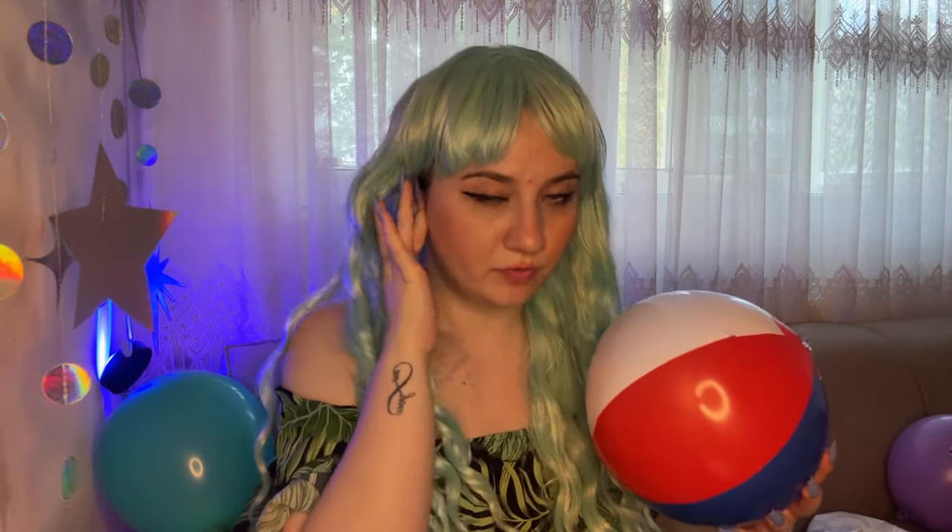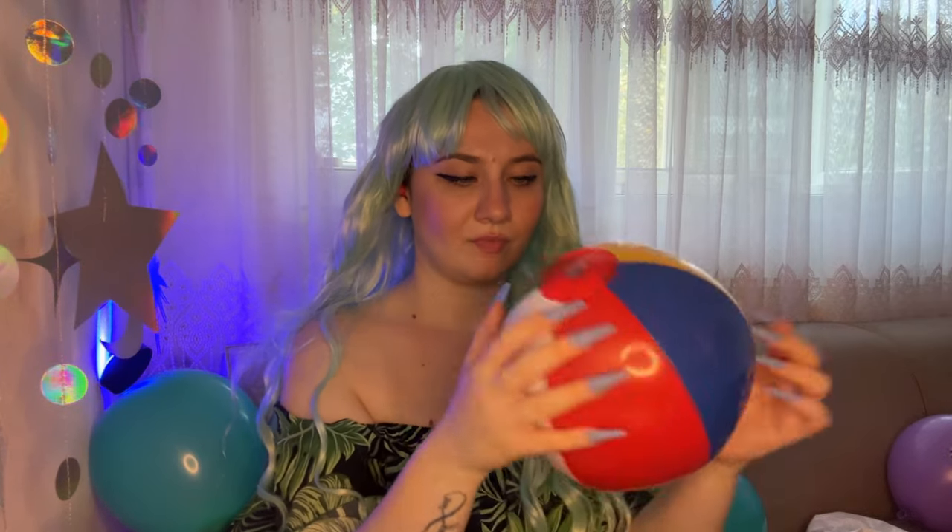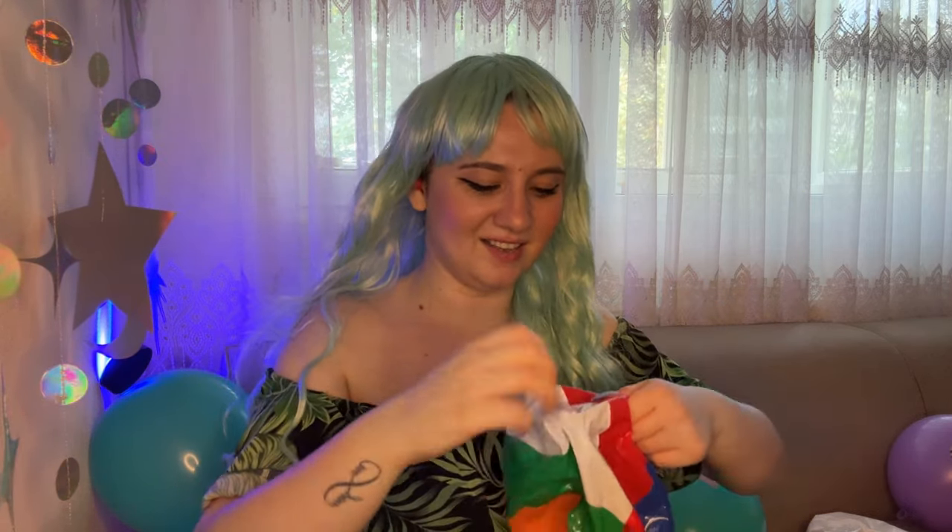What else do I have here? Ah, the beach ball! Oh, my thing is just moving away. Are you guys ready? Let's do it — one, two, three!